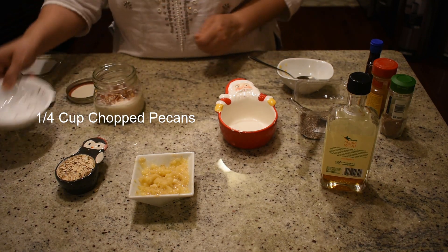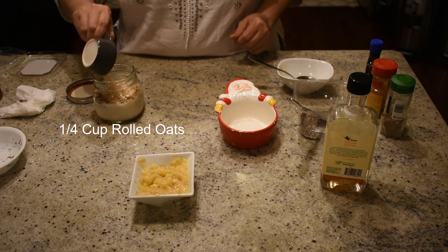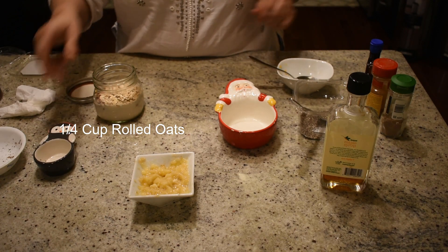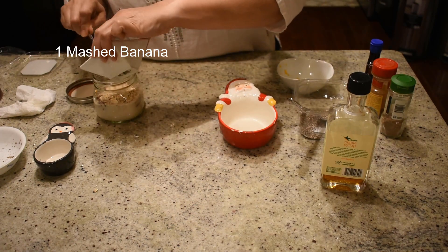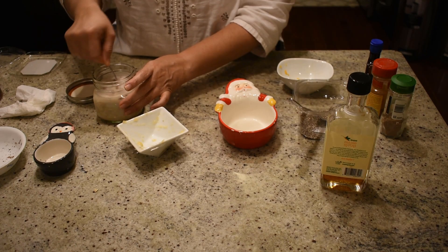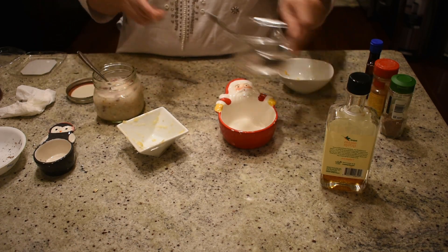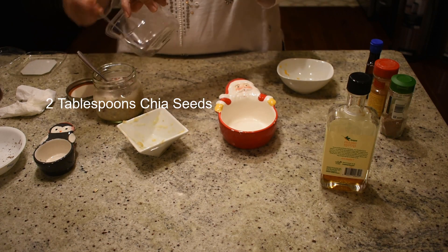I have taken one-fourth cup of pecans and one-fourth cup of rolled oats. I'm taking one mashed banana, which I have previously mashed. Mix all this up, and after that I'm going to add two tablespoons of chia seeds.